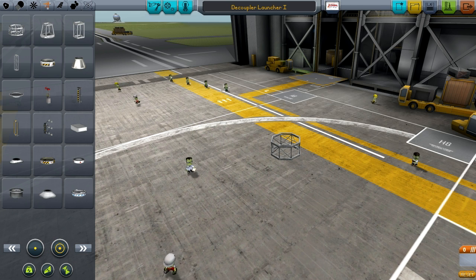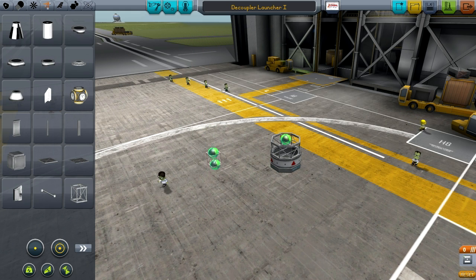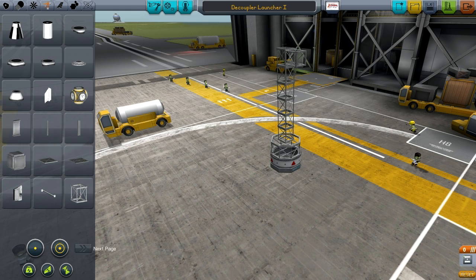Now we want to go faster, so we add more decouplers. I put the smallest probe under the smallest decoupler, and then start expanding outwards. I usually build like this to keep construction straight, because stability is going to be very important as these things get bigger. You can go with 2, 4, or 8-way symmetry — it doesn't really matter. The decouplers have no problem clipping through each other, just make sure you keep it all on the ground.